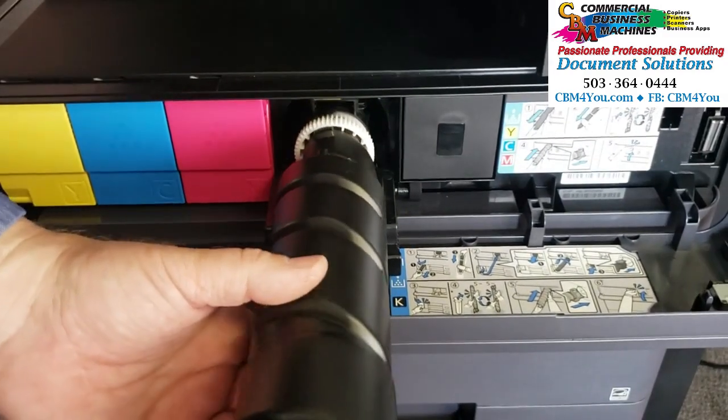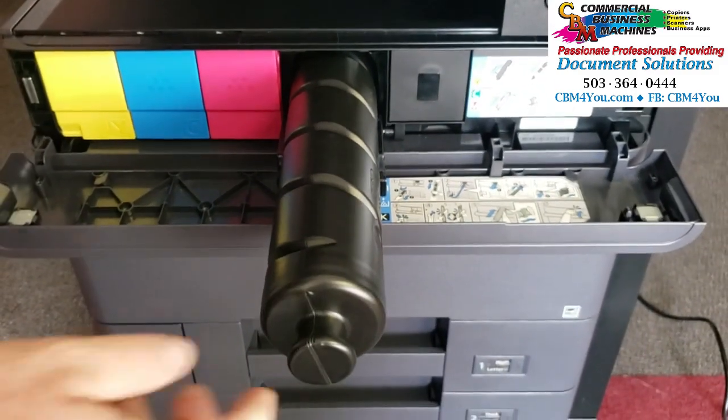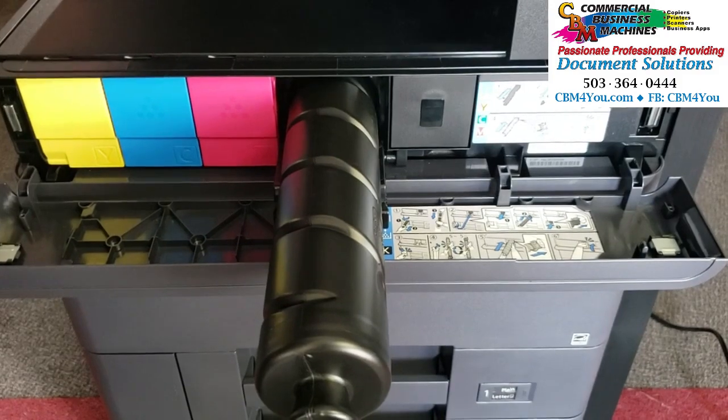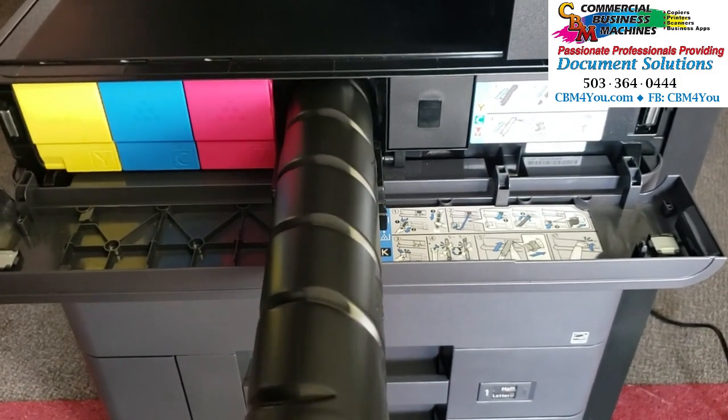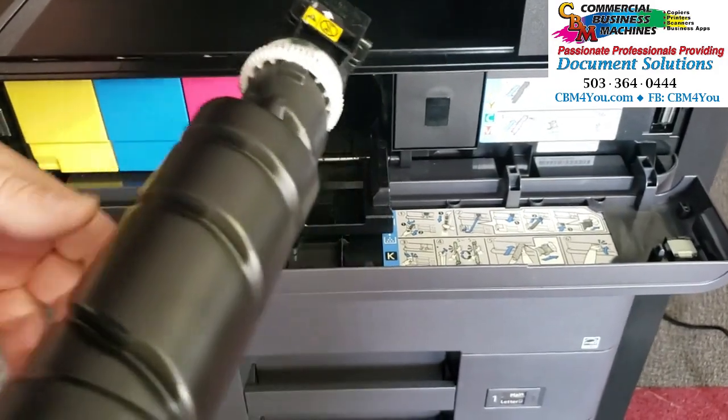So if you end up with this symptom where the toner cartridge will not go in, then you're one of those that has found a way to bump a particular switch. We want to show you how to resolve that — it's actually quite simple. Pull this cartridge back out.